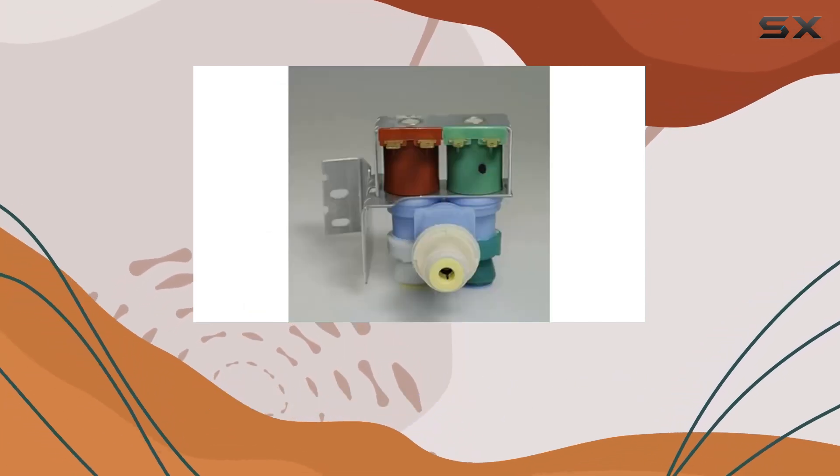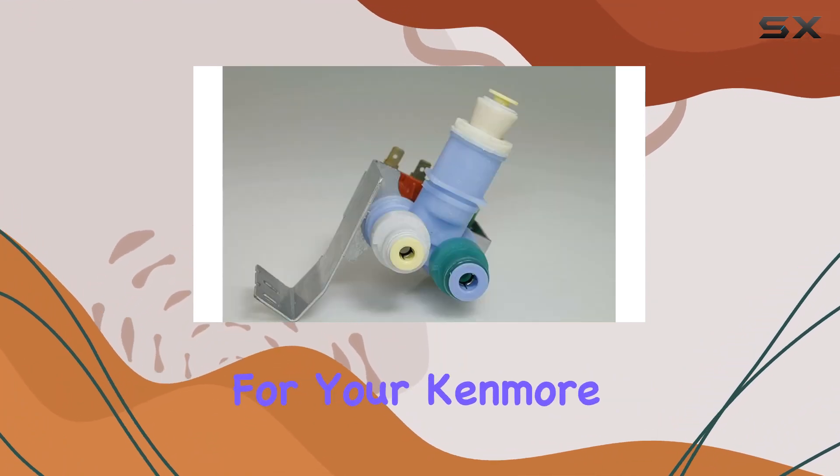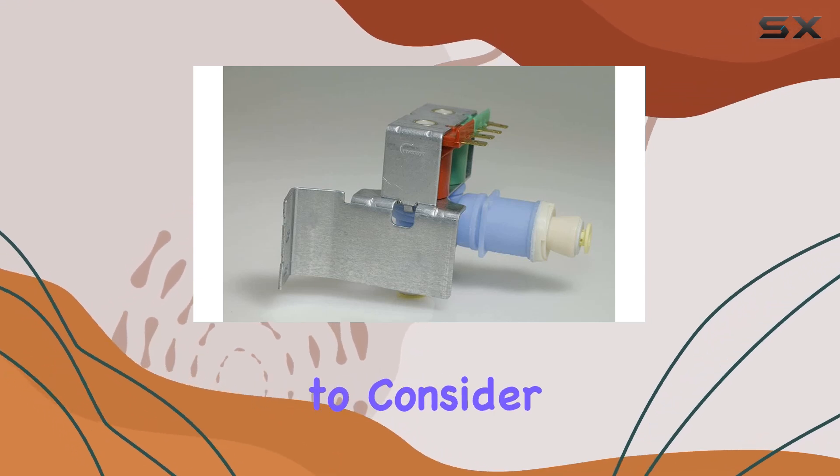This versatility makes it a convenient choice for households with different Kenmore refrigerator variants. In conclusion, if you're in need of a reliable replacement for your Kenmore refrigerator's water inlet valve, the Minto water inlet valve is an excellent option to consider.